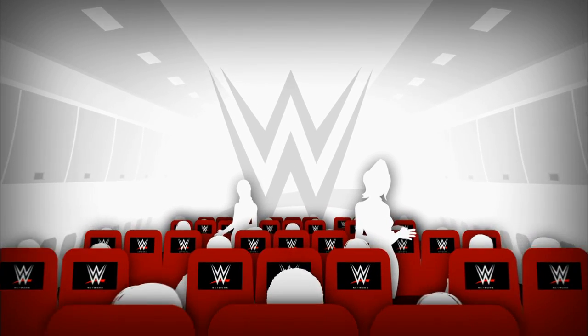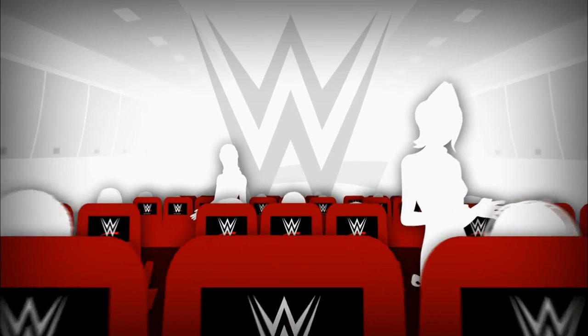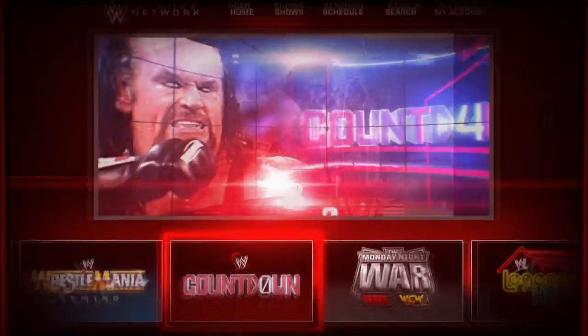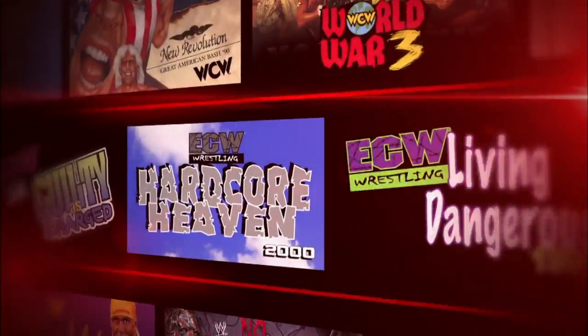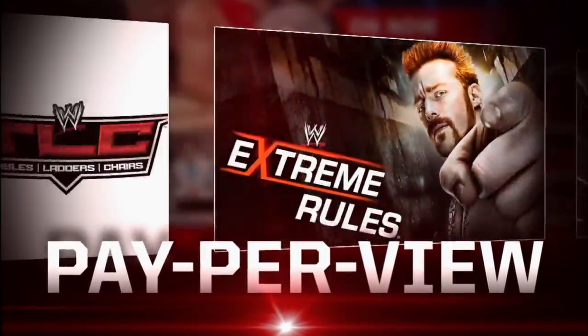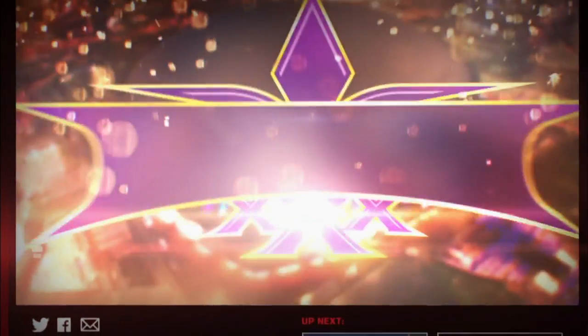Ladies and gentlemen, once again, this is your captain speaking. As you can see, we've kept the WWE Network sign on. In order to view hours upon hours of entertainment unlike anything else, please turn your attention to our lovely flight attendants as they guide you through everything you need to know about experiencing this completely over-the-top service. Your journey on the WWE Network has been designed for easy access and enjoyment.